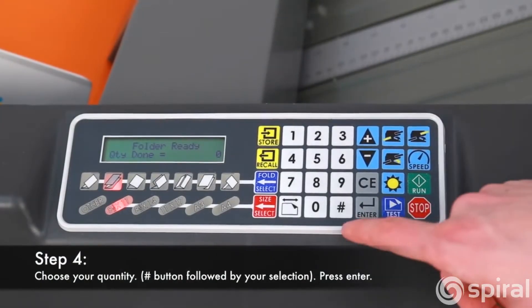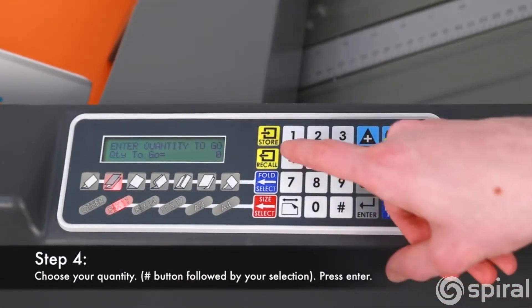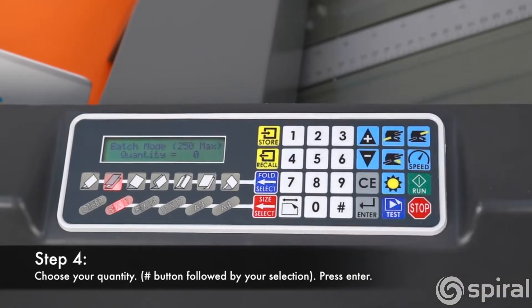Next, choose your quantity by pressing the Number button, entering your desired amount on the touchpad, and pressing Enter.